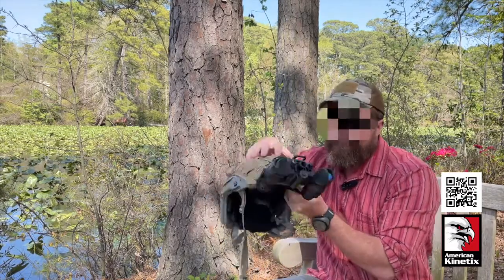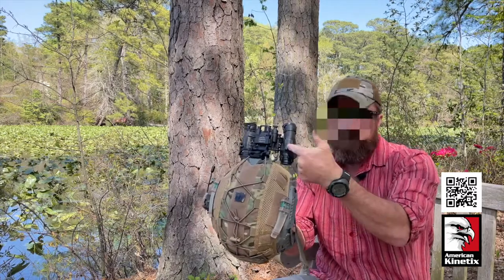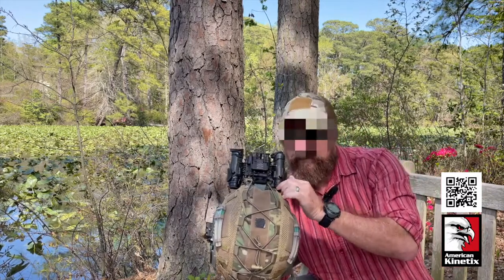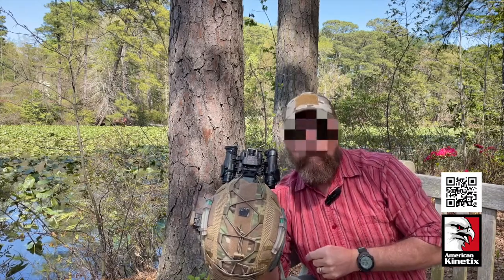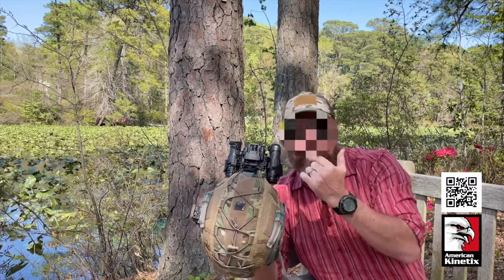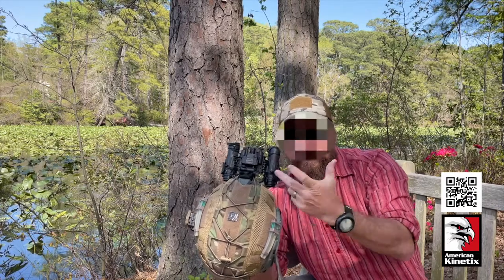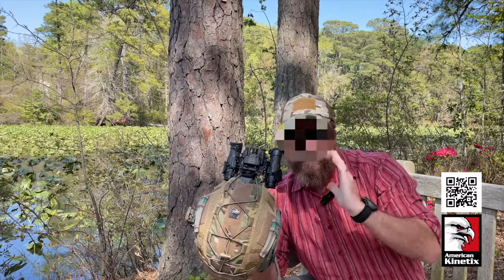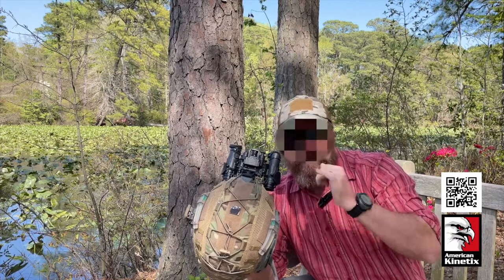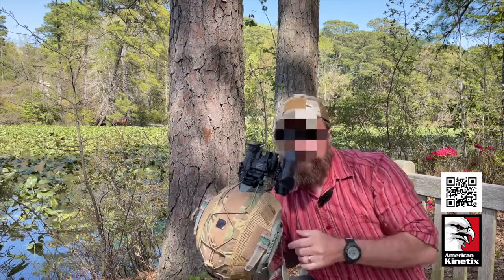The Ops Core helmet also comes with little bungees, and there's a positive and negative. The positive is retention — if the mount breaks away, you don't want $14,000 dropping into water or tumbling down a mountain. Dummy cording them back to you is key. The bad side is it's a bungee, and if you push the breakaway button while it's bungeed in, it's going to suck back into your face and pop you in the eyes. You can use a non-bungee line instead so it doesn't spring back and jack your face up.